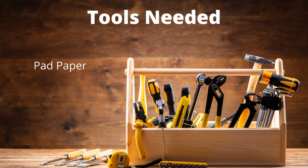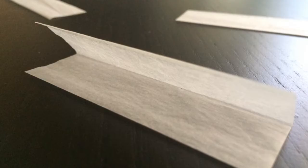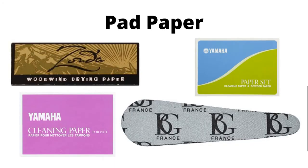This segment is about using pad paper to remove water buildup on pads and for sticky pads. You can purchase these at your local music store or online. There's a variety of pad paper that is available.